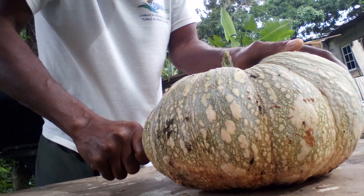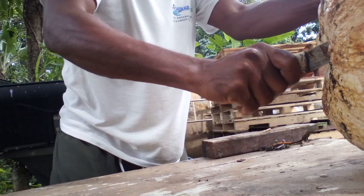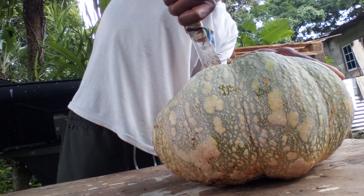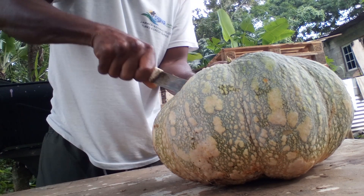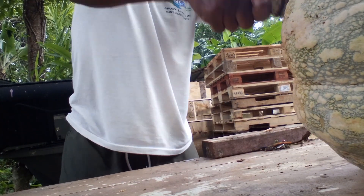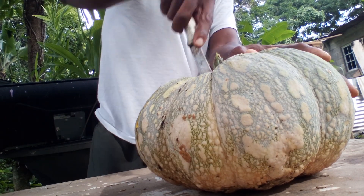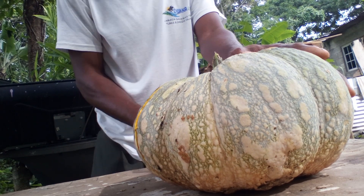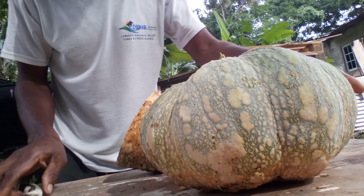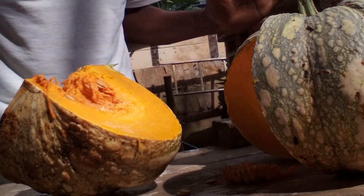The pumpkin is bursting before I even cut it — trust me the pumpkin is bursting! That shows it is a very good pumpkin, so I have to save some seeds. Don't forget to like, share, and subscribe to the channel, my viewers. Let me give you a better look.